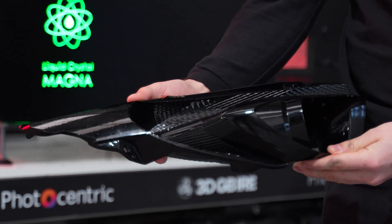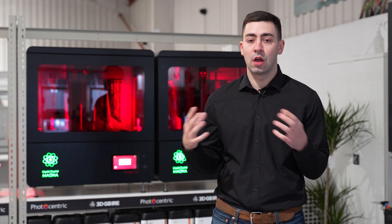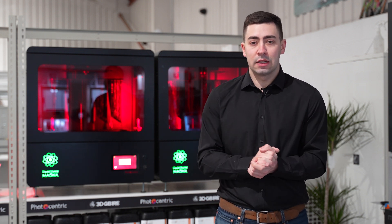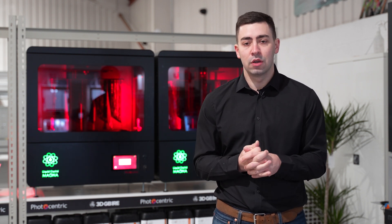Because of the diversity of the LC Magna, if this is something you are looking to implement into your business — whether from a large-scale manufacturing perspective or looking into mass production — then reach out to the team at 3DGBRI and we'd be more than happy to help you find out what applications we can use the LC Magna for.